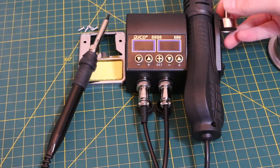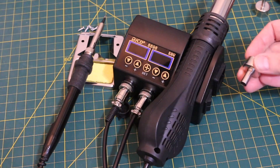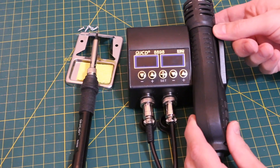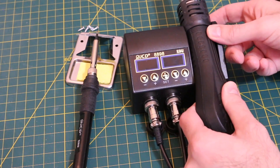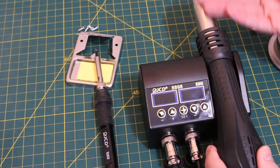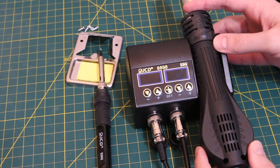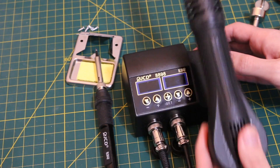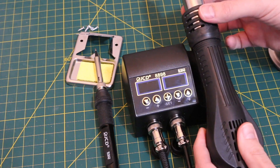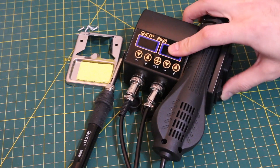There's a magnet on the side of this stand right here, and that works with a switch so that when the hot air is docked, it will start turning the temperature down and keep blowing to purge the hot air until it's safe enough to turn the fan off. When you're ready to use it again, you can pull it back out and it will start going back up to the set temperature, so you don't have to keep turning the power on and off.